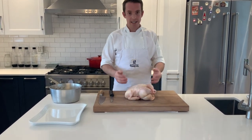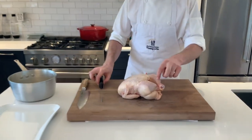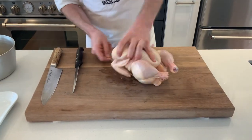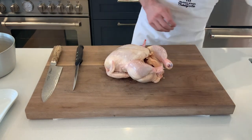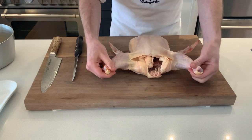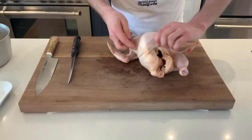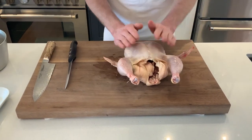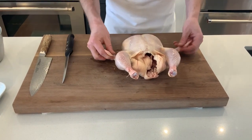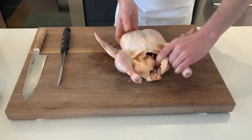First thing we need to do is remove the string. The string is there to make for an even cooking when we're roasting our birds whole. So we have our drumsticks or legs attached to the thighs, up here we have the breasts, the breast bone down here, and then we have our wings sticking out.